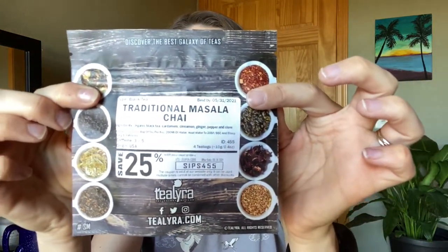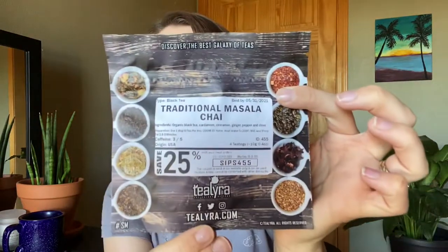Here's another brand I haven't tried before — is it called Tea Lyra? And this is their traditional masala chai. Fantastic, I'm always happy to get chai. They sent me a coupon as well. The traditional masala chai, that sounds wonderful. So that was my August Sips by box. I am excited to try out some brands again that I haven't tried before.